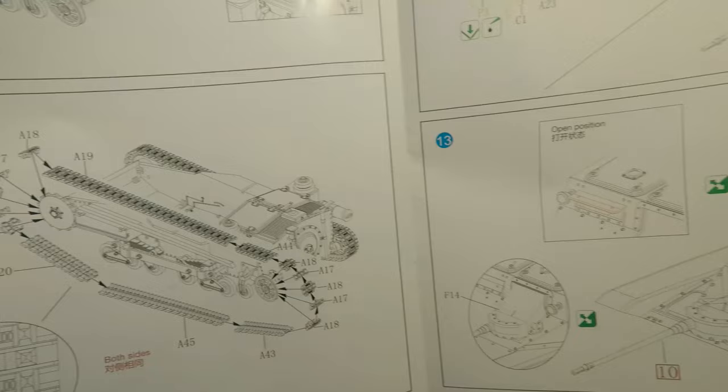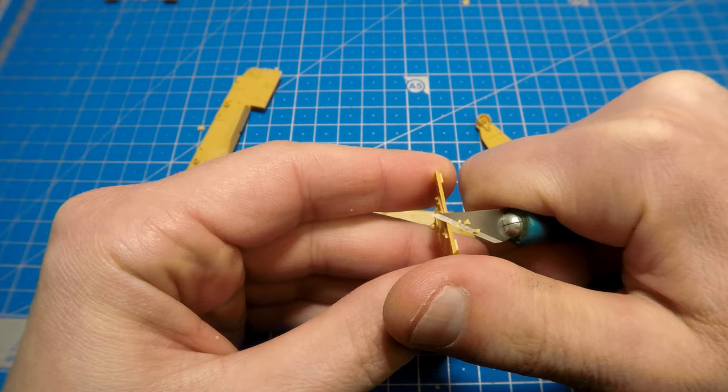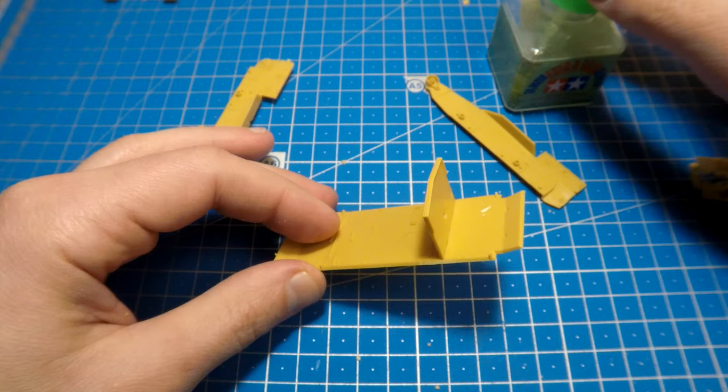For the rear armor plate, traditionally remove all extra plastic using a knife or sandpaper, then glue parts one to another. This time I use Tamiya extra thin glue with a green cap — powerful but smelly and toxic glue. Well, all glues for plastic models are toxic in one form or another.